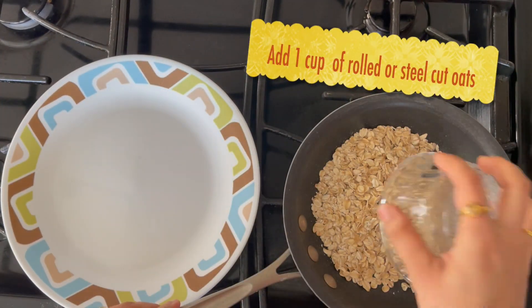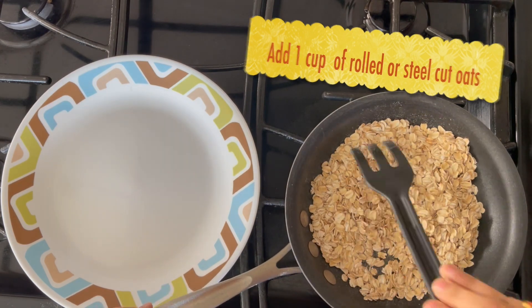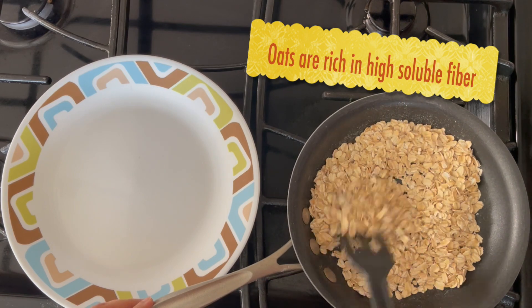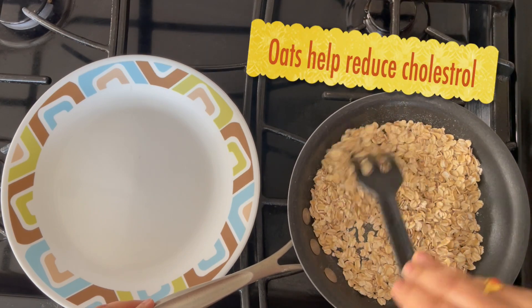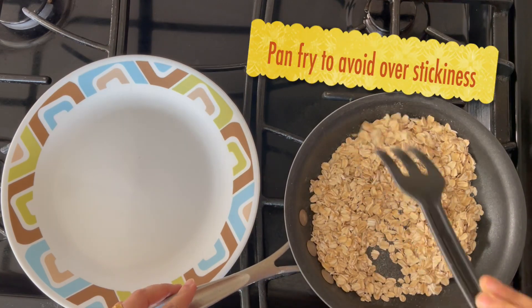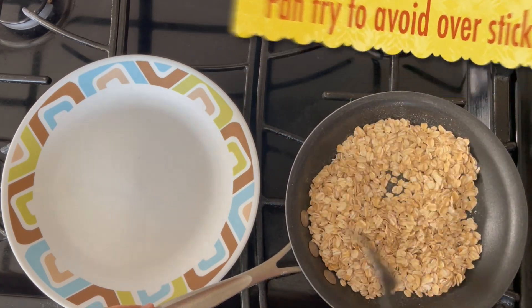First, put a cup of oil in medium flame. Generally, oil has a fiber content. So, I am going to address filling and digestive issues. Especially, I am going to try to manage cholesterol levels. So, I am going to try a regular oil diet. I am going to try the weight loss — healthy in my kitchen.